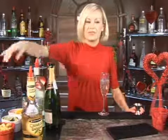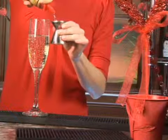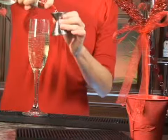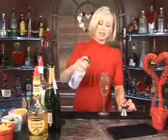Now we're going to do half an ounce of crème de banana or banana liqueur. Then we're going to do half an ounce of white rum — hence the Caribbean. So white rum and banana liqueur. Oh, that smells so good. Banana liqueur. And then a dash of bitters.